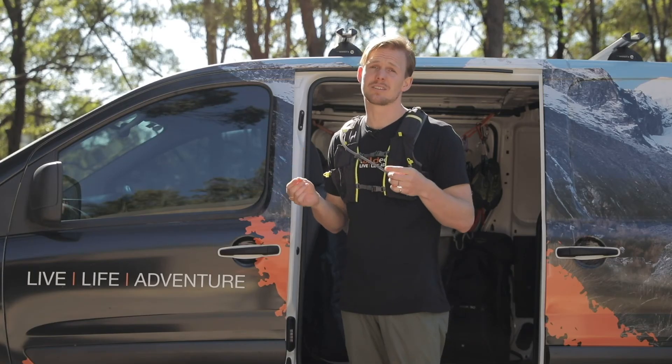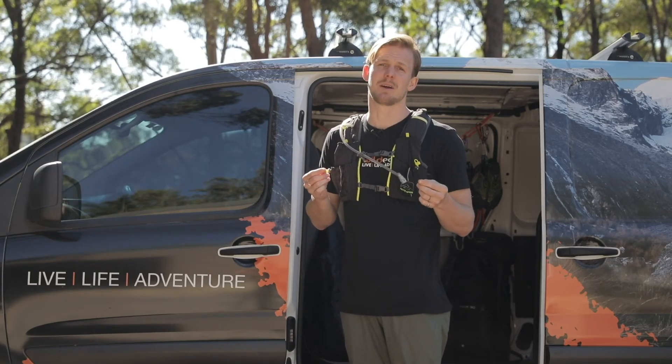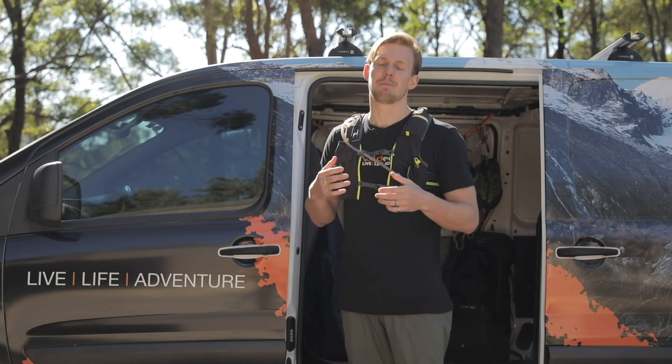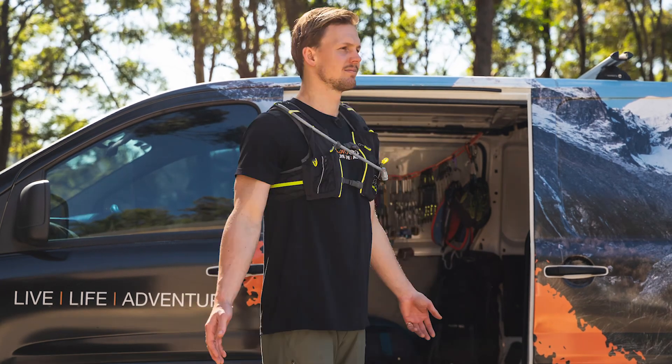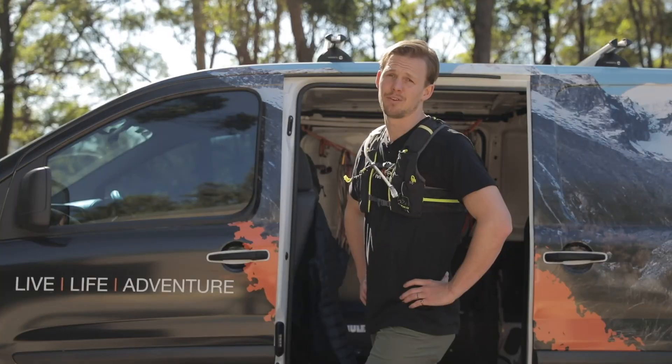At $230, it is a more significant investment than some of the other comparable hydration units on the market, but you're really going to find it hard to get a 7 litre capacity pack that's so slimline and comfortable. And if your name's Nathan, these are made for you.